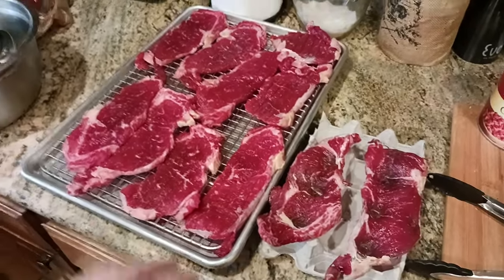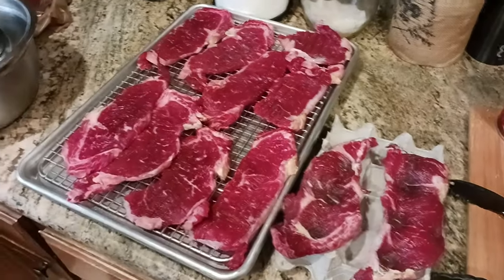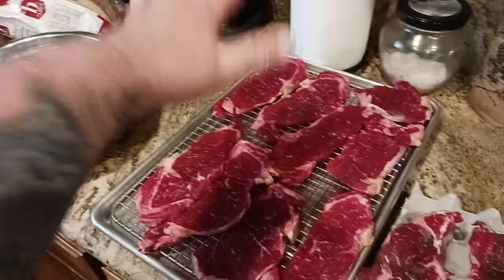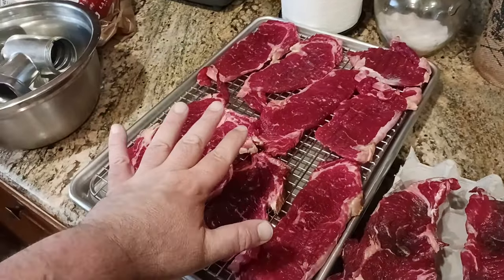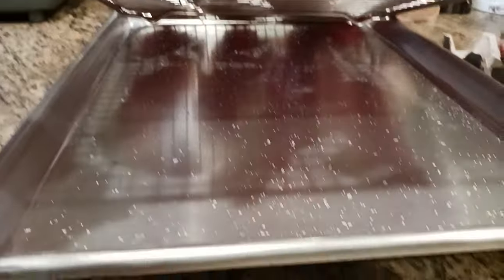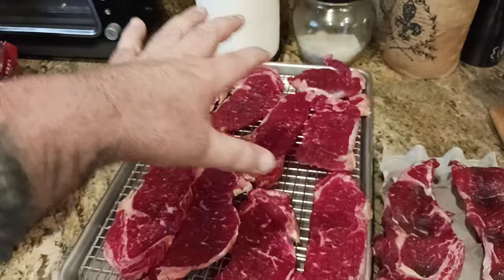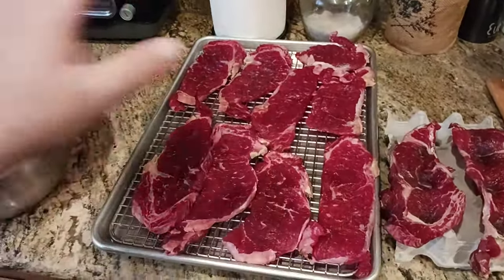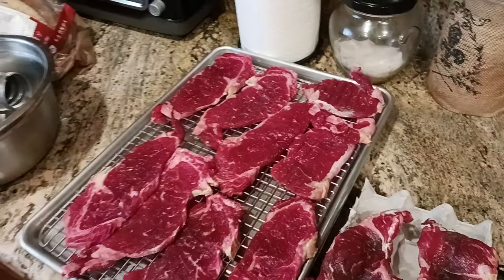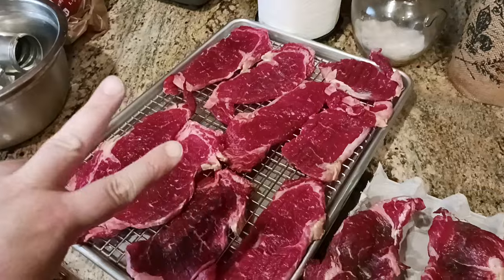Just to quickly recap: Morton's, Diamond, or whatever kosher salt you want to use — just very lightly on each side. You can see how these steaks came out really, really nice. Put them on a cooling baking rack on top of a half sheet. What's cool is you can lift and see there's actually no moisture that came out, which tells you the rack and sheet were getting enough air circulation. It's 24 hours, flip the steaks over — no need to re-salt — then go another 24 hours. Two full days, 48 hours total.